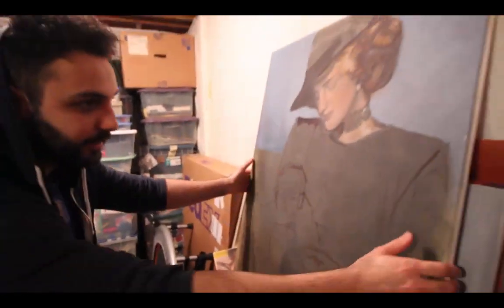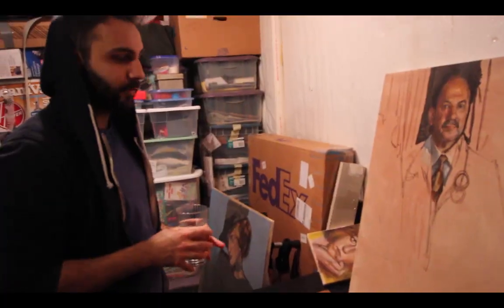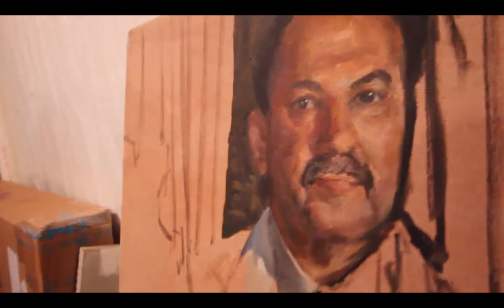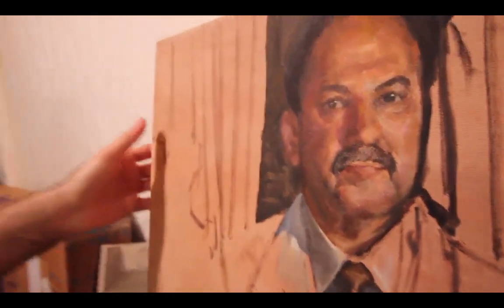And then under that, portrait of my dad. Of course, I didn't finish. I would find tutorials on how to do an oil wash and using medium and just painting things in. Everything that I do now is based traditionally, having done it traditionally before.